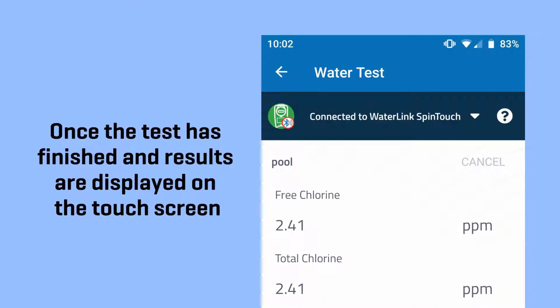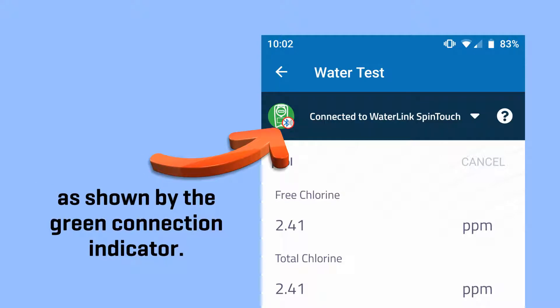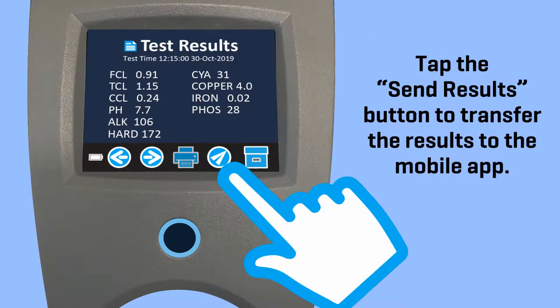Once the test is finished and results are displayed on the touch screen, the meter will automatically connect to the WaterLink Solutions Home app, as shown by the green connection indicator. At the same time, on the meter's touch screen, the Send Results button will be lighted. Tap the Send Results button to transfer the results to the mobile app.